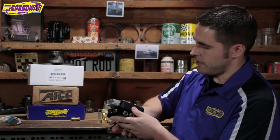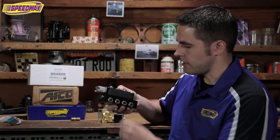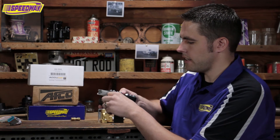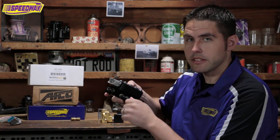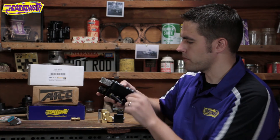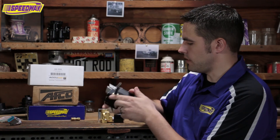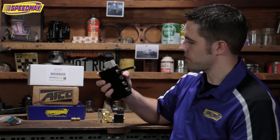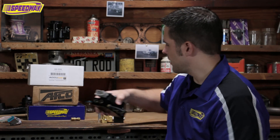With these fittings — these are the push-lock style fittings, really nice piece. All you do is push the line in, pop the collar and it's tight. You don't have to really worry about these and they work awesome. I have some of these style fittings on my car. This does mount with four mounting holes on each corner, so you can mount it inside your trunk or to the wall or whatever you want to do. If you have any more questions about these parts, check out our website or give us a call. Thank you.